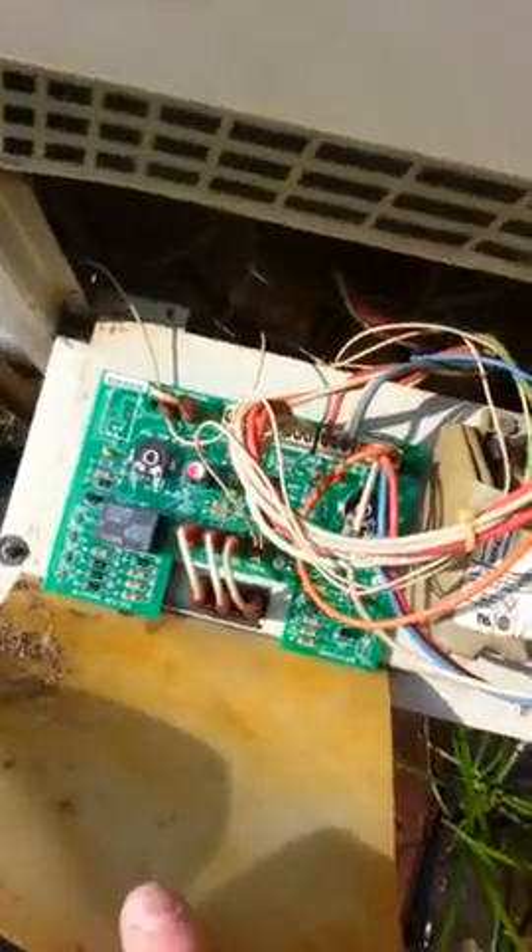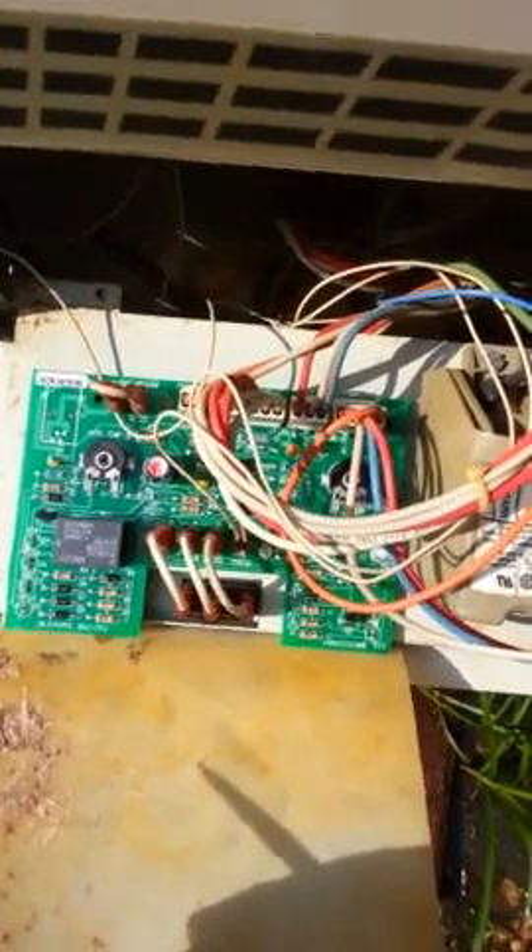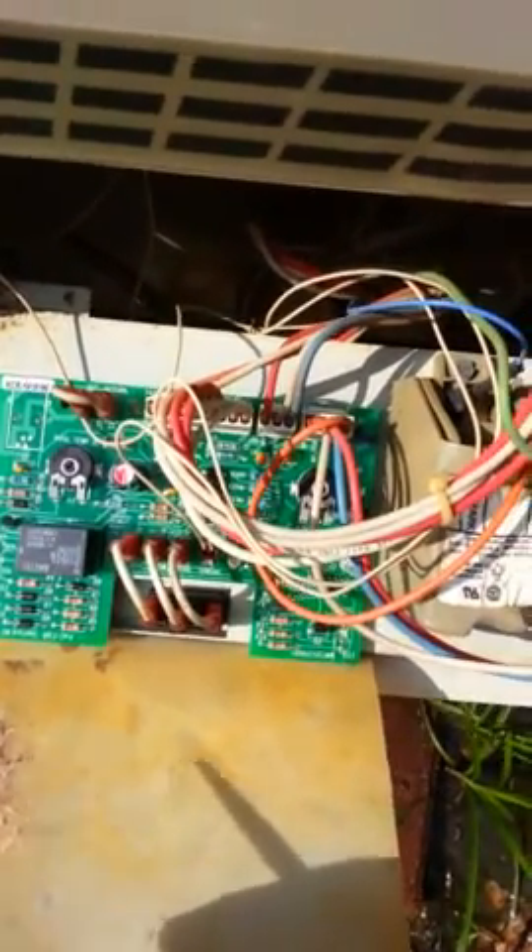And then there's the printed circuit board — the new one that I replaced. All you have to do is just disconnect all the connections on the old motherboard, put the new motherboard on, and then make the connections.